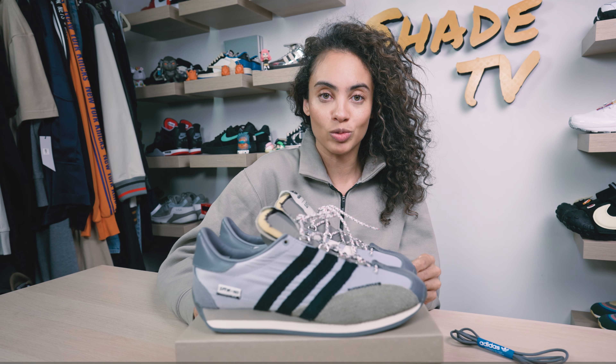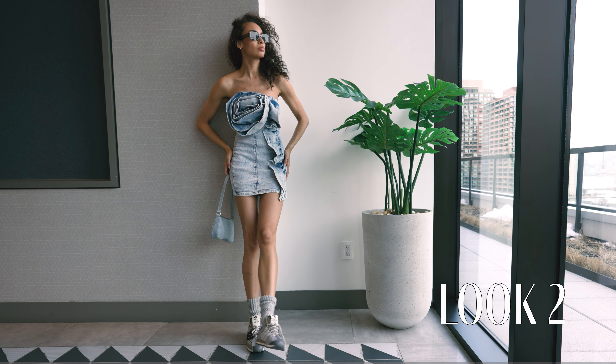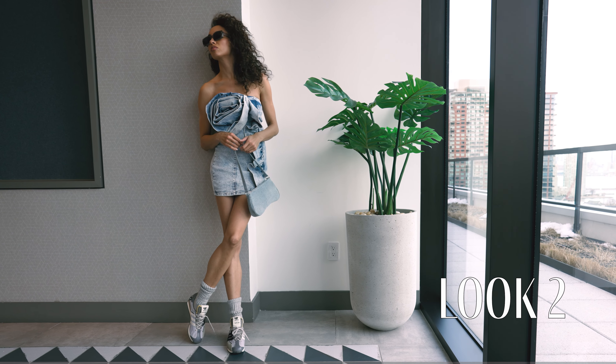For the second look, I decided to wear just a nice mini dress that had a really cool kind of 3D looking flower on it, and I felt like it just made the sneakers pop.